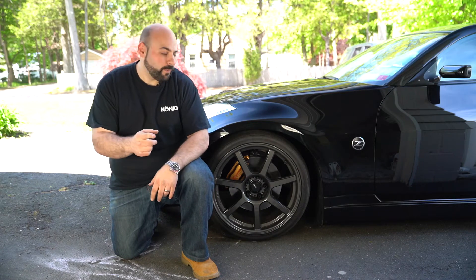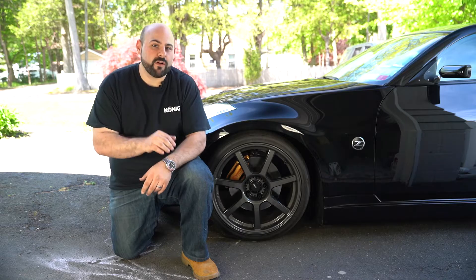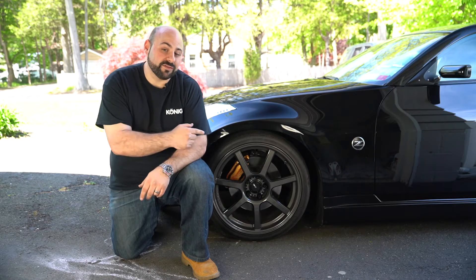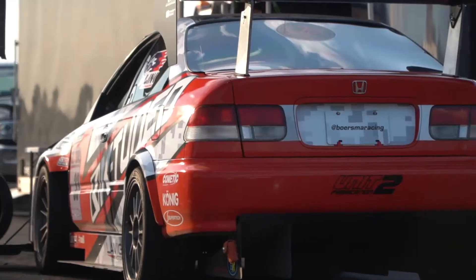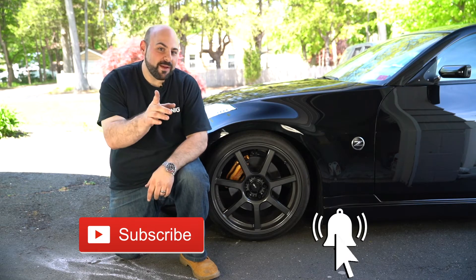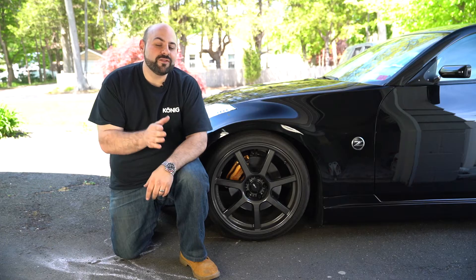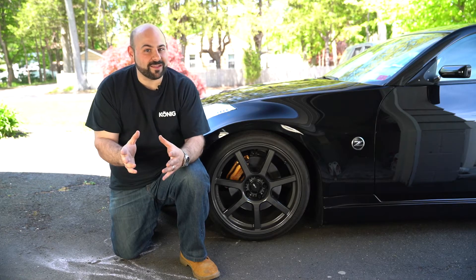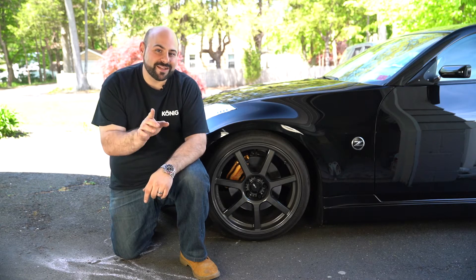There's no doubt that as a car person you've probably put on one of these, but did you do it correctly? Today we're going to be running through the proper steps to fastening your wheel to the car. We're going to show you how to properly fasten your wheels, and it seems so simple, but we're going to run through the steps and make sure you know exactly what you're doing.